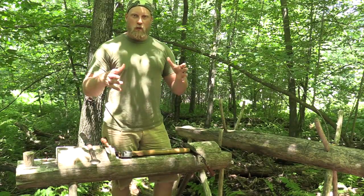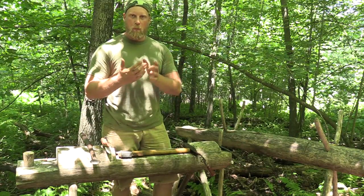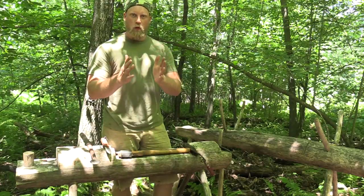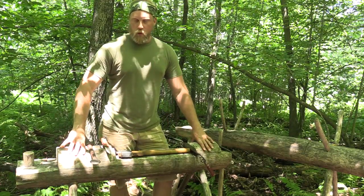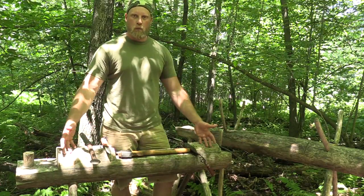When you cut down a tree and you leave the bark on, two things happen. Number one, it's more prone to bugs. Bugs will get in between the bark and the wood and actually cause rot and decay between the two layers. Over time, that's going to break down your timber a lot quicker and ruin your project.